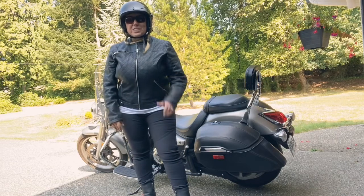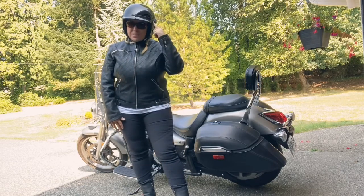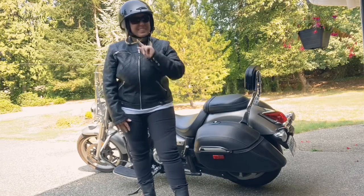Hey, thanks for tuning into my channel once again. Today I'm gonna do a quick review on my Sena Bluetooth cavalry helmet, so stay tuned.